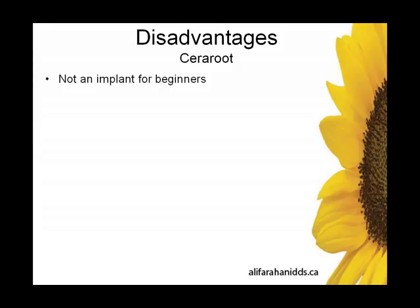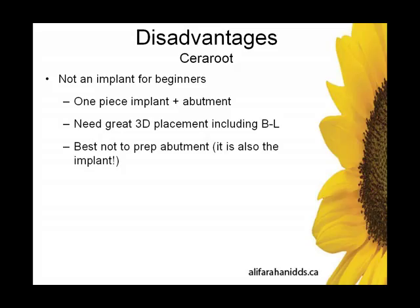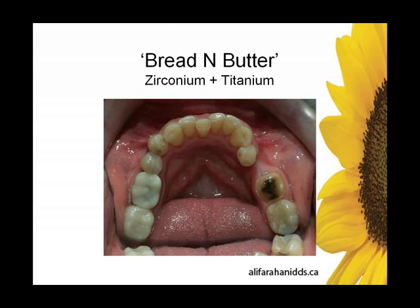Of course, there are disadvantages. This is not an implant for beginners. This is a one-piece implant including the abutment, so naturally you need great 3D placement, including buccal angle. It's best not to prep the abutment — don't forget, the abutment is also the implant. So last-case scenario, you should be prepping the abutment; it should not be your first line of action to pick up your handpiece. We need abundant bone — the Sereroot implants are wide, thick, big blocks of zirconia, and that's why they're so strong, why they don't fracture. And they're only available as fixed restorations — not available as removables. Those are the disadvantages of the Sereroot system.